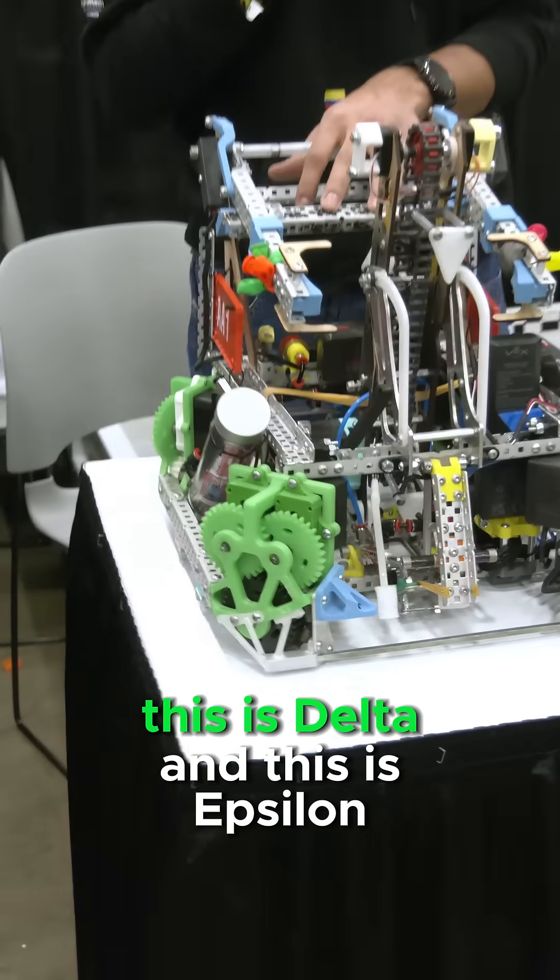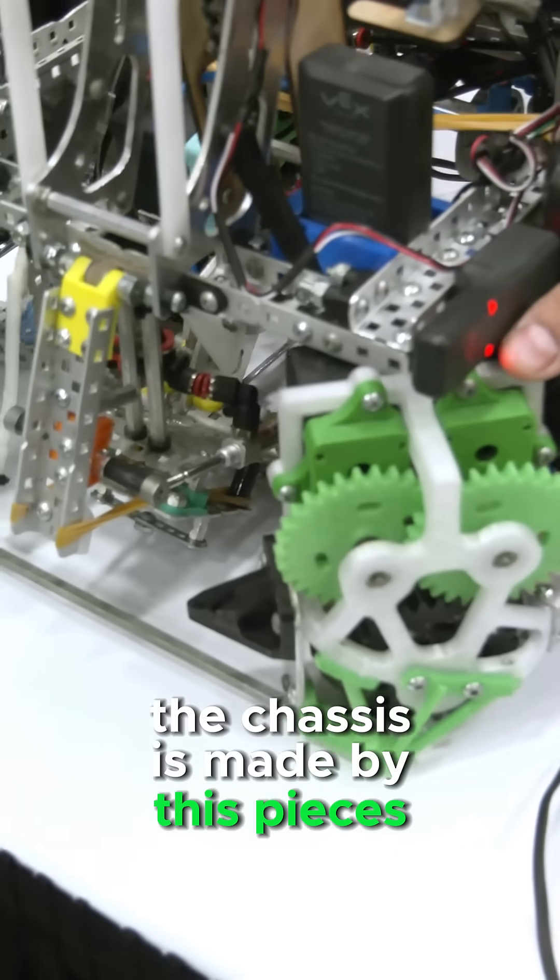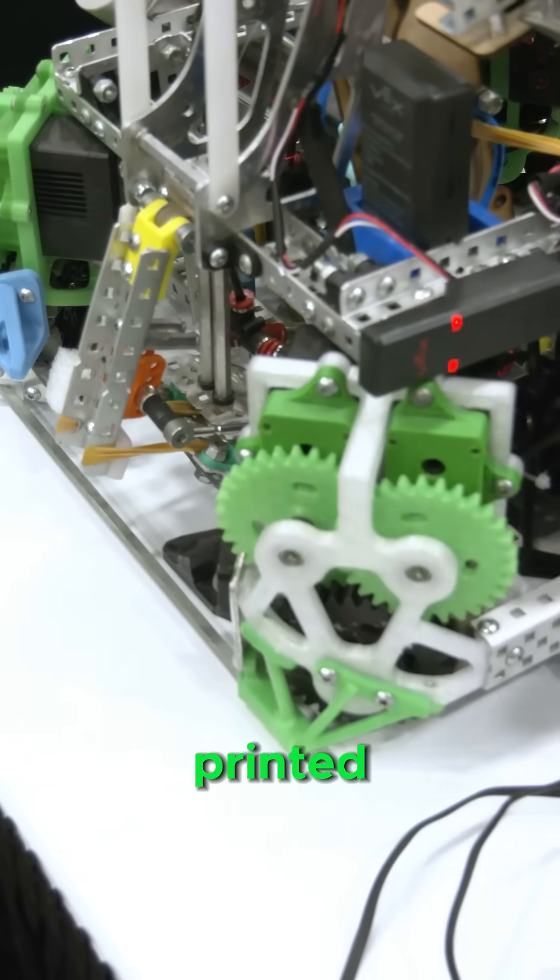This is Delta and this is Epsilon. They are two robots made over the same chassis. The chassis is made by this business — it's called Angular. It's all 3D printed.